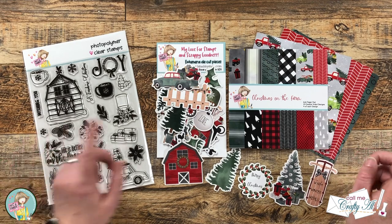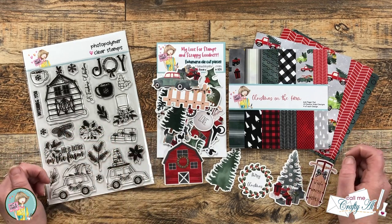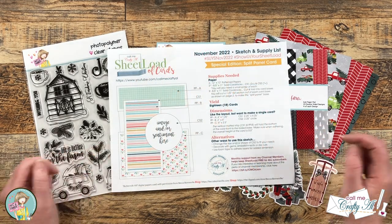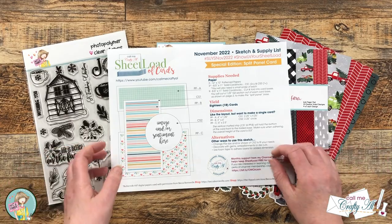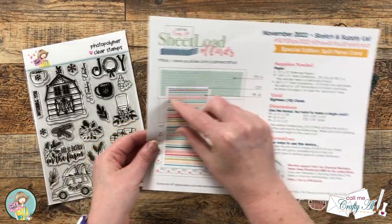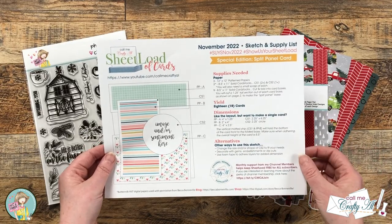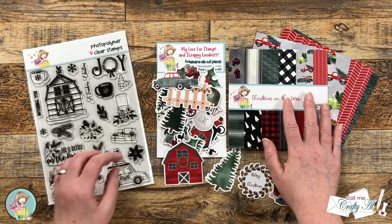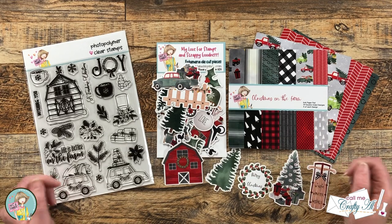Today I'm going to be using the pattern paper and ephemera from the box of the month to create three quick and easy cards using the November 2022 Sheet Load of Cards. This is a special split panel edition, which means we take a chunk out of the front of the card. It originally called for 12 by 12 paper to yield 18 cards, but today I'm going to be using that six by six paper from the box of the month and making a smaller sheet load.